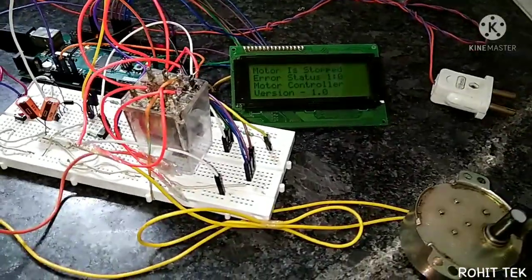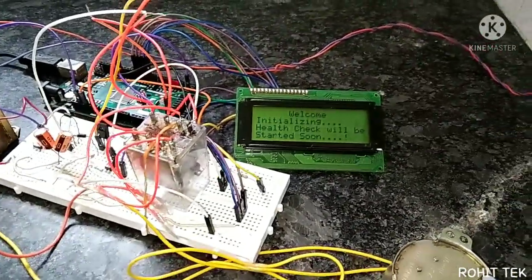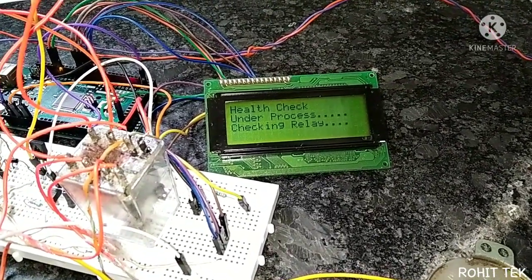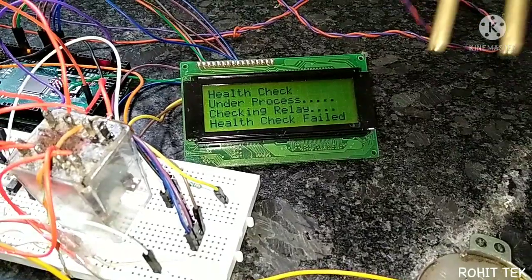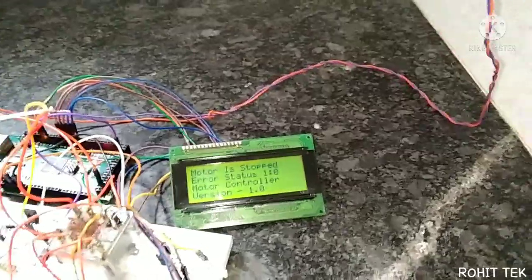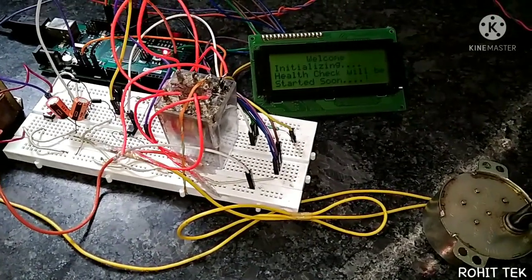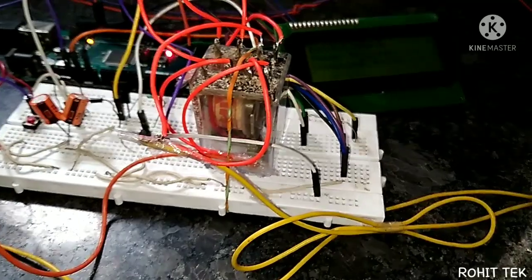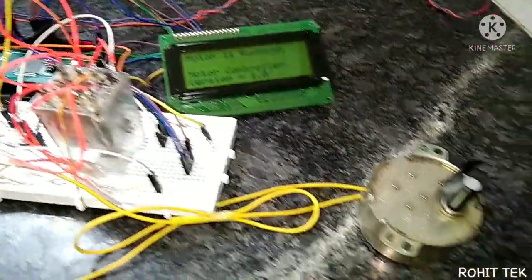Now I will connect this to the socket and restart the controller. This time I will interrupt the power supply at the time of the health check — when the health check starts, I interrupt it. Health check failed — logic is working properly, motor is stopped. Now I reconnect the power loop, restart the controller, initializing parameters, health check under process, checking relay — health check passed, motor is running.